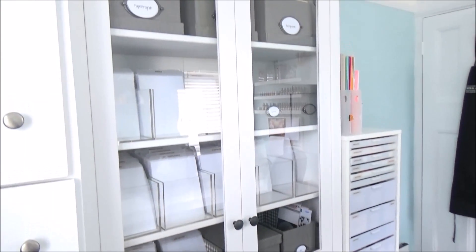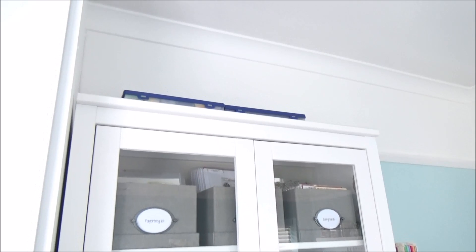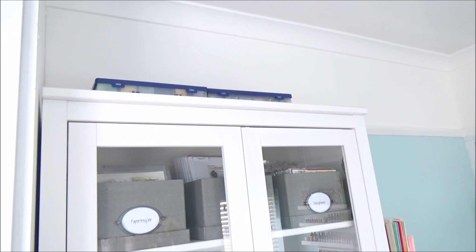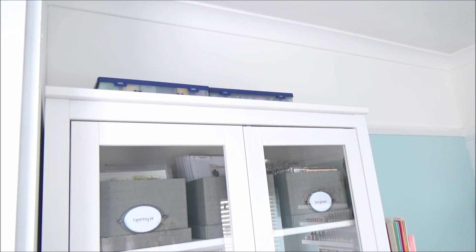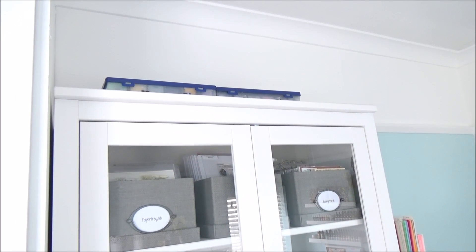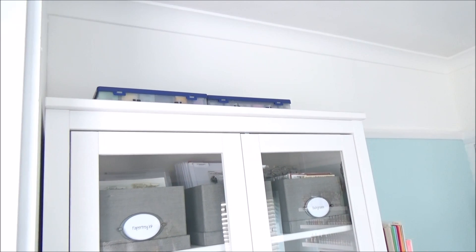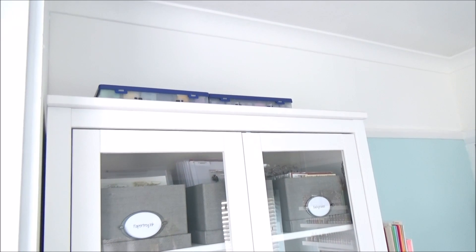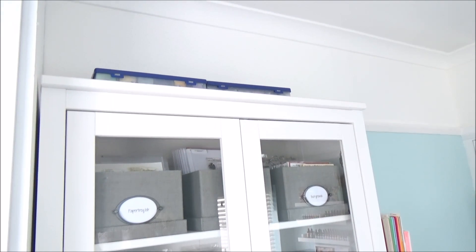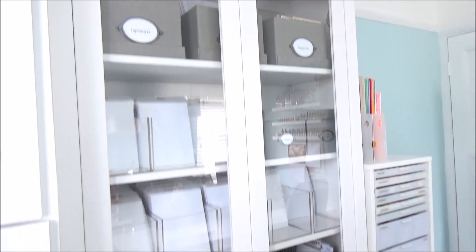Right at the top — and this is a really quite tall unit, I am short but this is tall — I've got two embellishment boxes from Cropper Hopper. I'm not going to get them down because I have to get on a ladder, but in there I just have rolled-up ribbon, off-cuts, embroidery floss, and some twine.